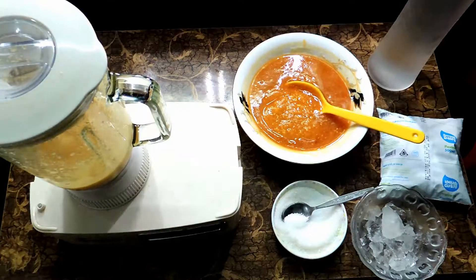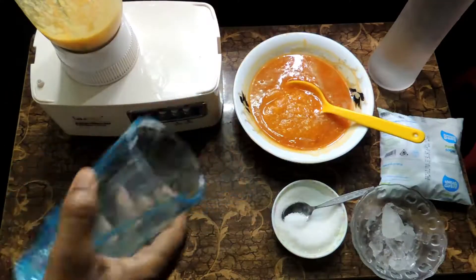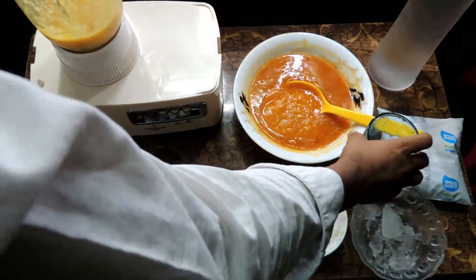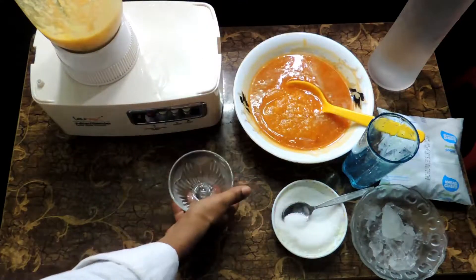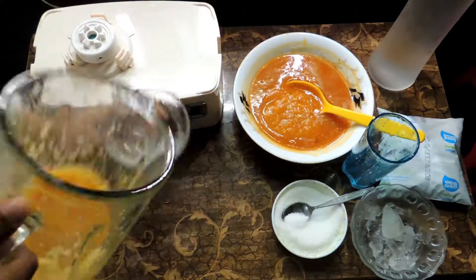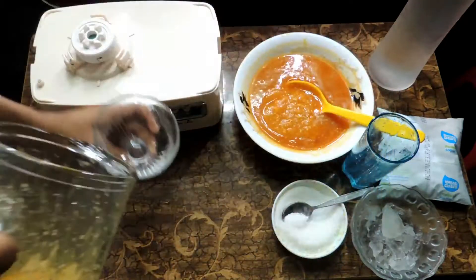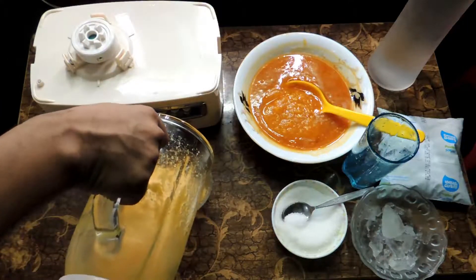That's it, the smoothie is complete. Now bring the glass — you can see how the bael smoothie looks. I take these ice cream serving glasses and you can see the texture is awesome and the bael smoothie is coming out beautifully.